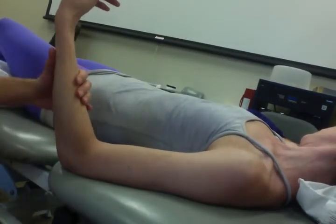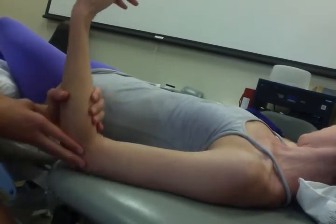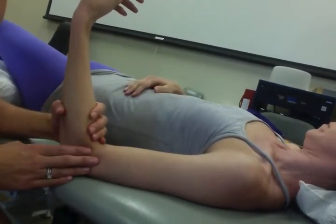Now we're going to move to the elbow. We're going to do humeral ulnar distraction. With this, there are a couple different things that you have to be conscious of.